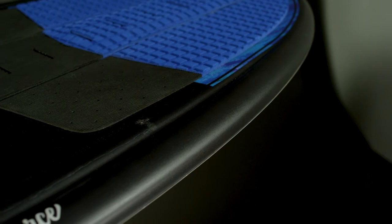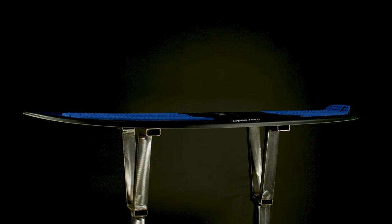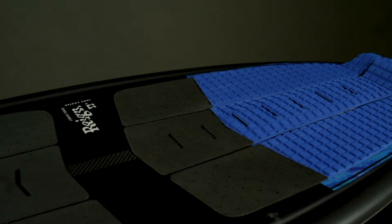The rounded pintail shape has crisp, sharp rails nose to tail, with a mellow single concave running throughout to give Jake's board a fast, effortless, and smooth glide across the water.